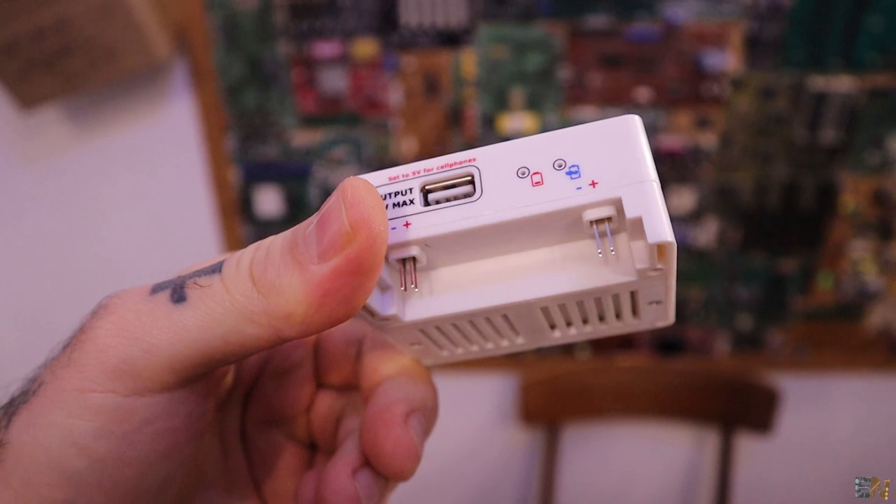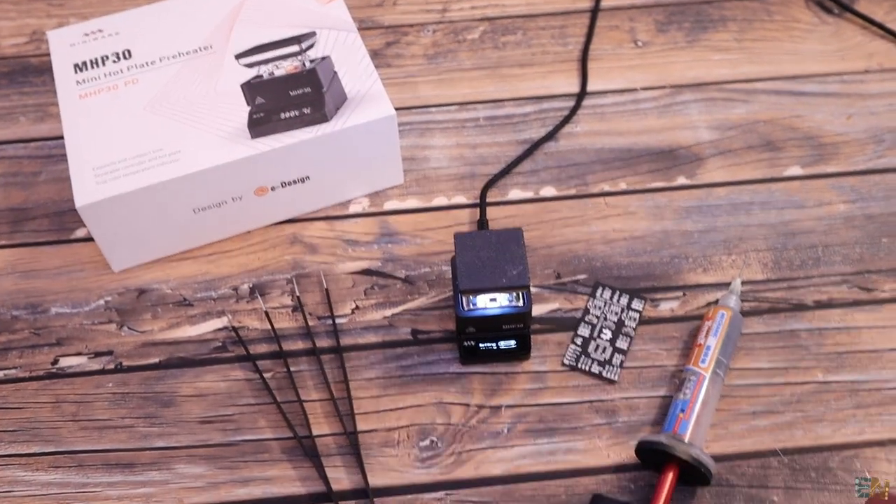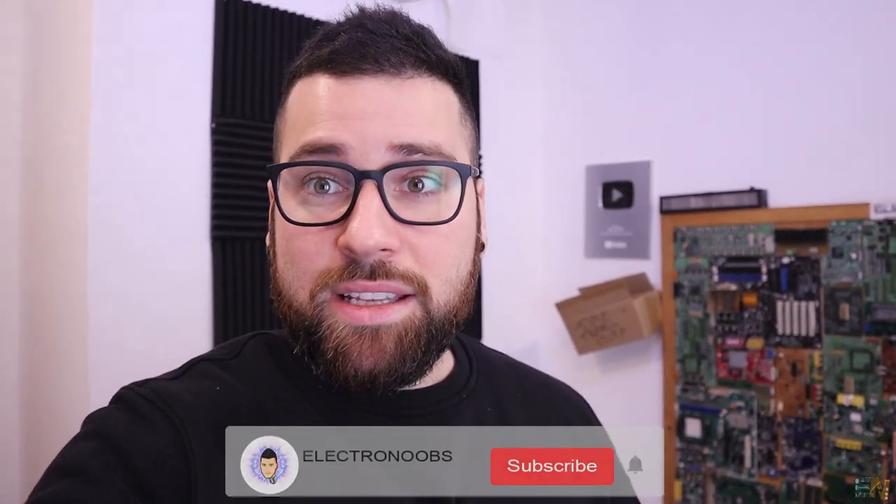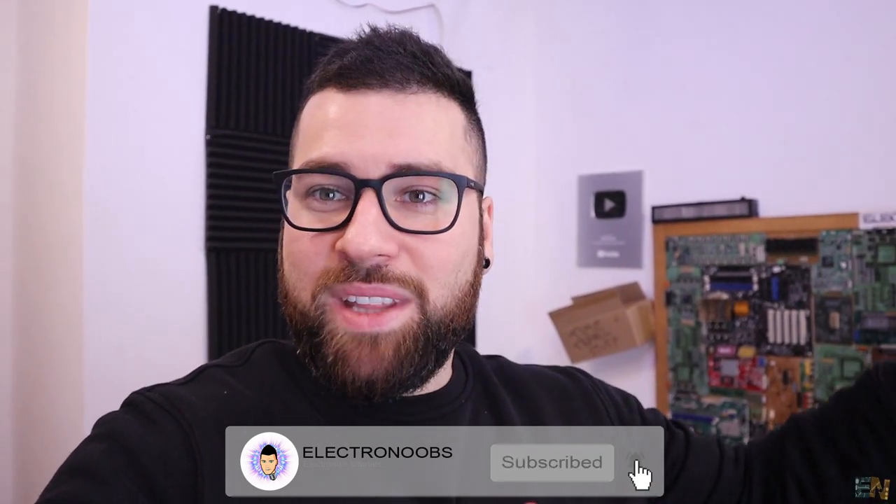That's it for this Electronews episode — otherwise it would get very long. Links for the power supply, the SMD reflow heater, and all the products shown are below, along with links to past projects using the Nextion display. Next week I'll post the project about the PID temperature controller for the filament extruder, and in about two weeks the Nextion display tutorial with all examples. Thank you very much — please subscribe if you haven't, give a like to help the channel, and thank you to everyone supporting me on Patreon. See you in the next video!